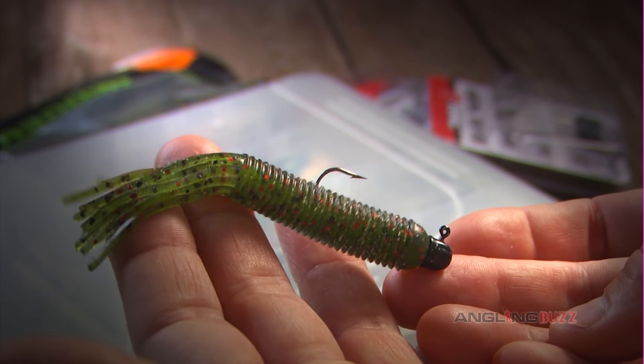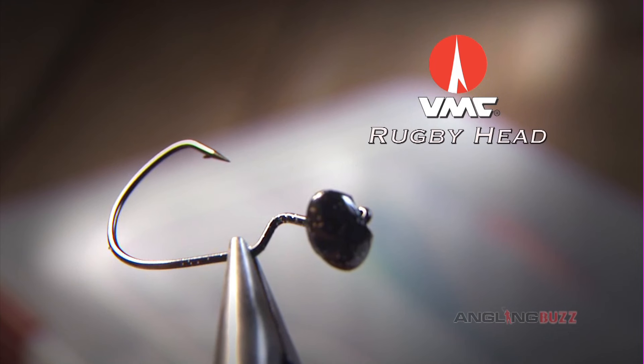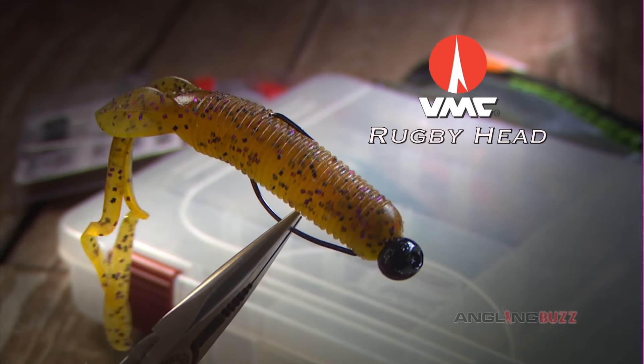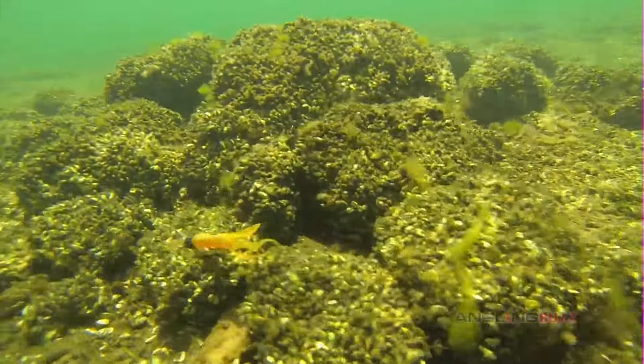For bottom fishing, the standard 4-inch tube rigged on a VMC Finesse Jighead is hard to beat. The VMC Rugby Head has a really unique design. We usually use this with a tube profile or a twin-tailed grub. This combination is really amazingly snag-resistant.